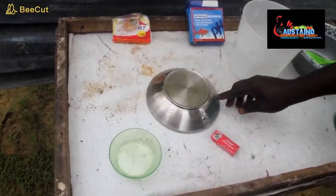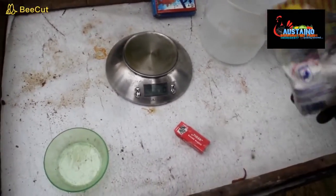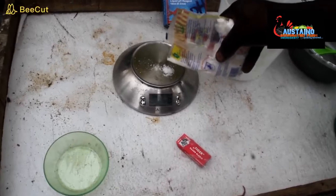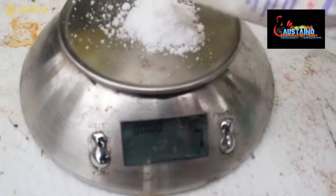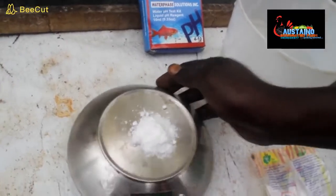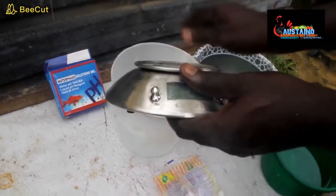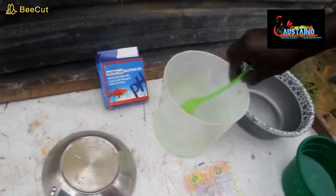The next thing is you get your scale and get your salt. You measure 9 grams of salt. This is 9 grams to a liter. What we want to do now is to make our saline water — you pour this 9 grams of salt into 1 liter of water. Here we have our saline water.